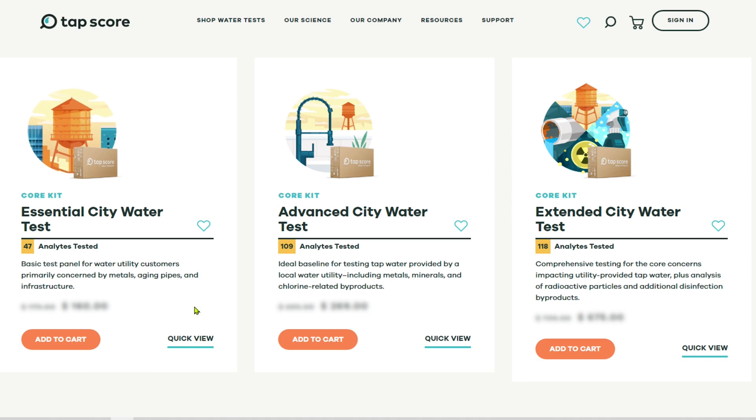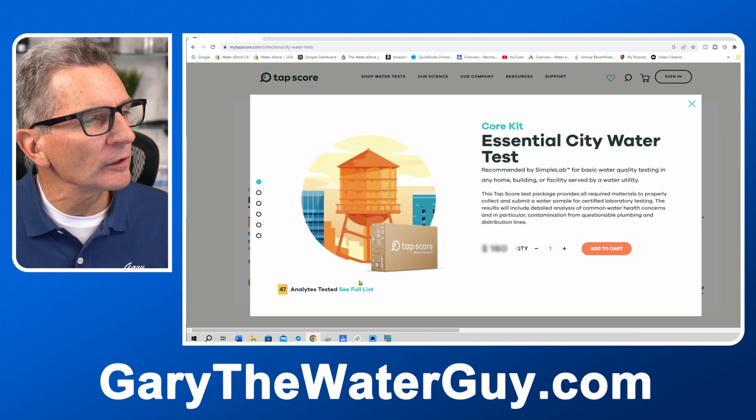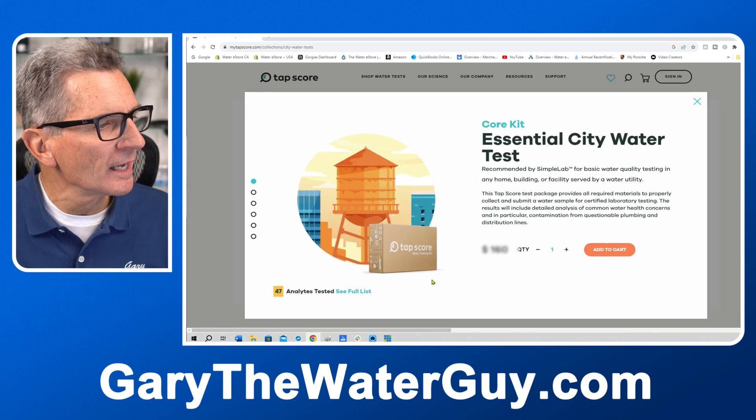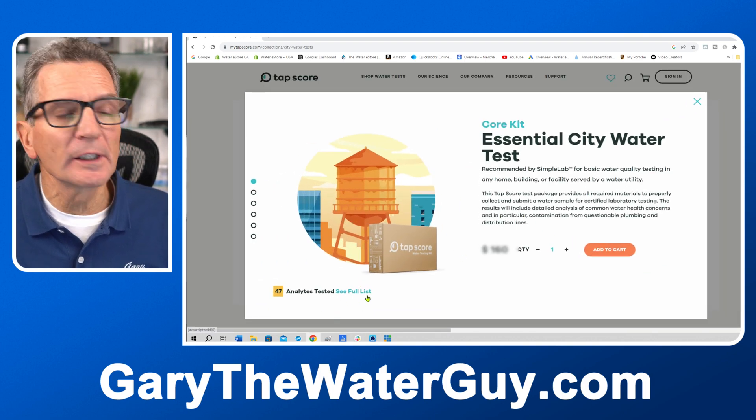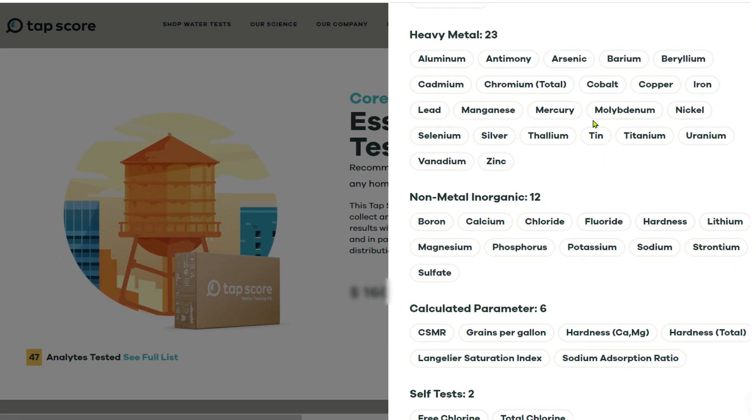In most cases all you're going to need is the essential city water test — that's the one we're doing here today. If you want to see more information about what's included in that essential city water test, you can go down to where it says 'see full list,' click on that, and a whole list comes up showing you exactly what they're testing for.